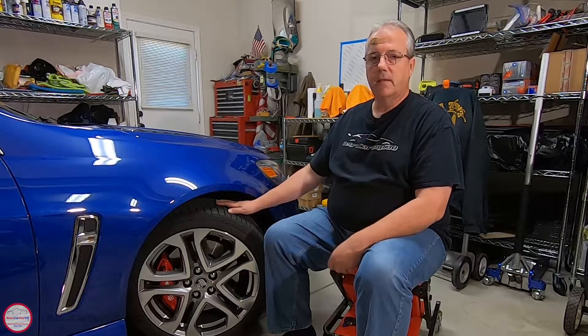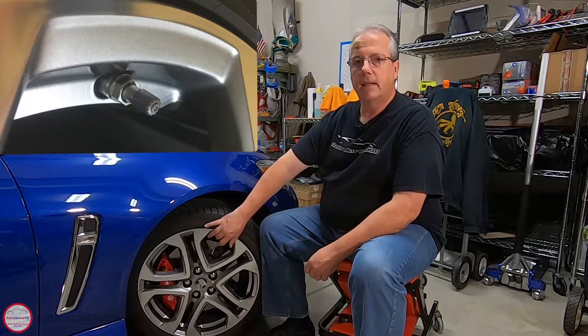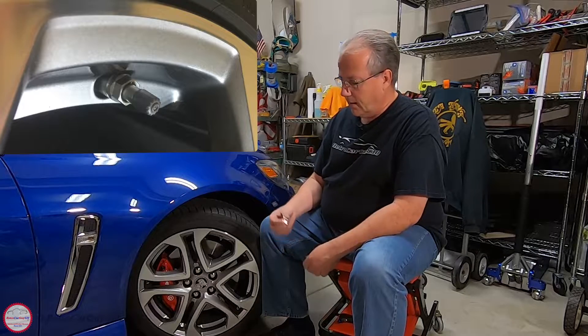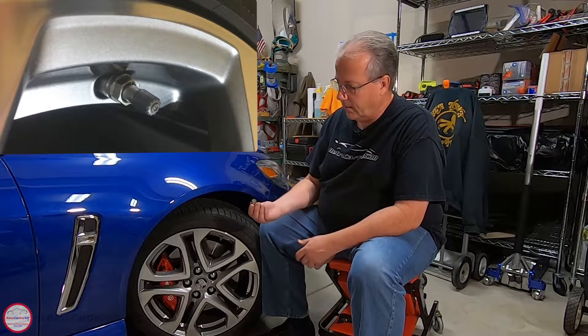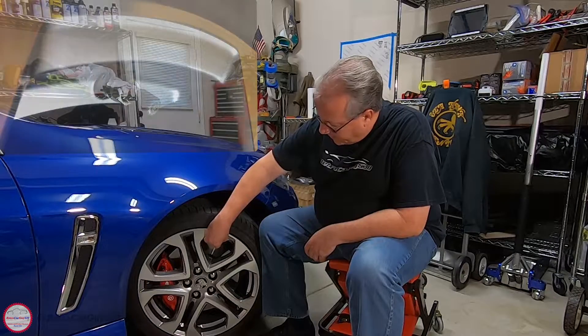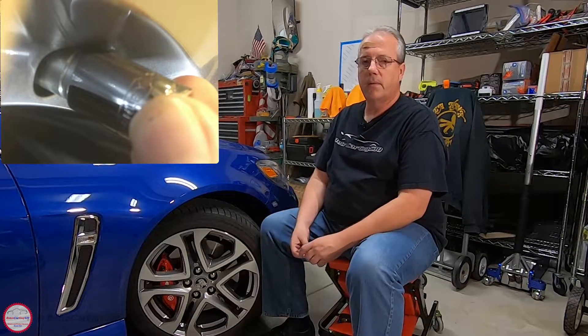If you have a TPMS-equipped vehicle, great — hopefully it's a direct system that displays real-time pressures like this vehicle does. But even if it does, make sure you use a tire pressure gauge to check your tire pressures. One additional suggestion: check the valve stem style TPMS sensor tightness every time you check tire pressure once a month. The nut that secures the TPMS sensor on this valve stem style to the rim sometimes gets a little loose and starts letting air bleed through by the O-ring on the backside of the sensor inside the rim. I take a 12 millimeter socket, fit it over the cap, and just make sure it feels tight, as I've seen reports of air leakage through that.